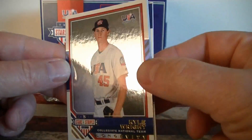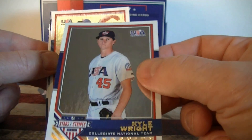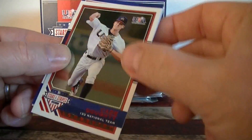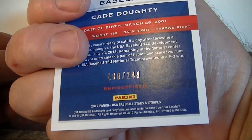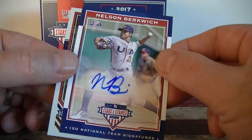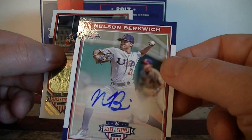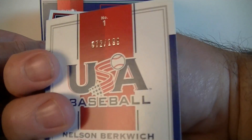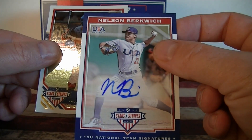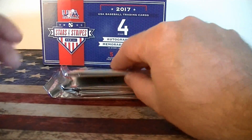Nice foil on the front. Kyle Wright, Longevity. Not a bad looking card — not quite chrome, but the foil looks pretty good. Brendan McKay, it's like a red parallel, number 249. The first autograph, a little bit streaky out of there. Nelson Berkwich, 15 and under. Some of these are just going to have to hold for a while — $199 until they get drafted or start making some minor league starts. And a longevity. So, one serial number card and one auto on that pack.